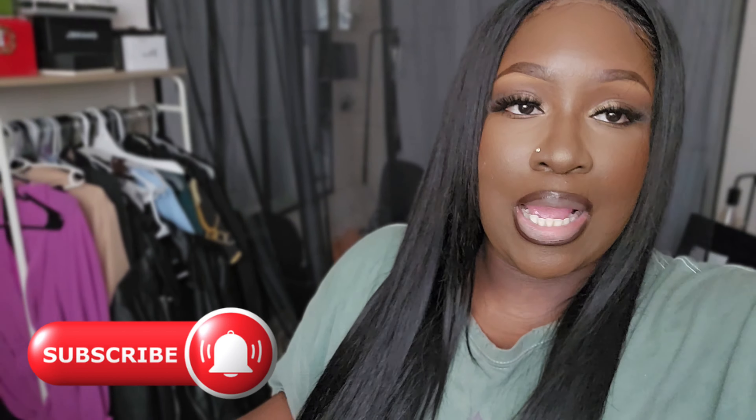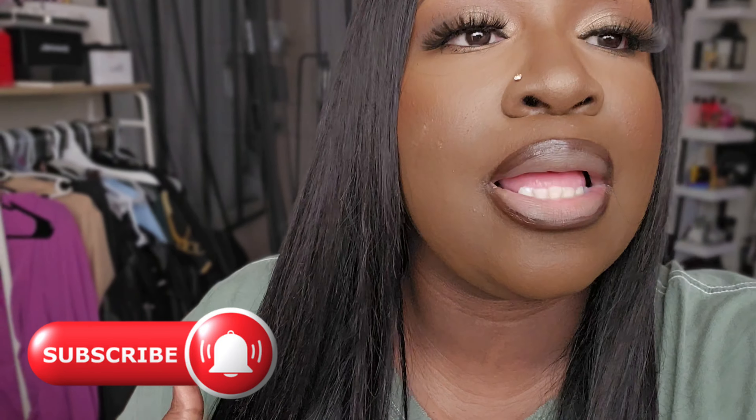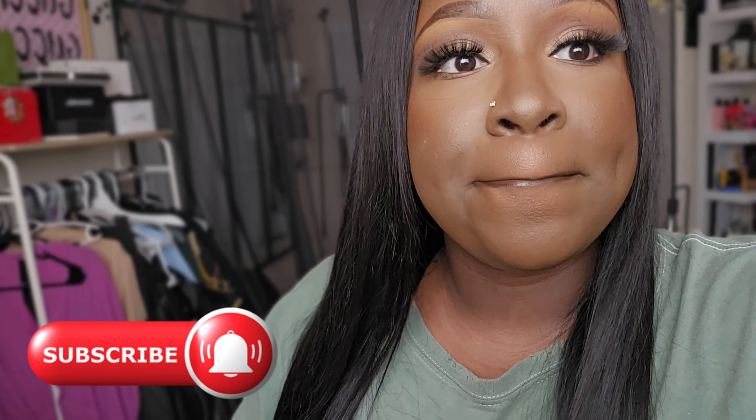I wear these shirts when I do makeup because makeup falls on everything. This is natural lighting — I wanted to show you guys how everything came out. I haven't blended my lips yet so that's why they look like that, but let's do it together — it's been about a minute and 15 seconds so I'm just gonna blend it out now.